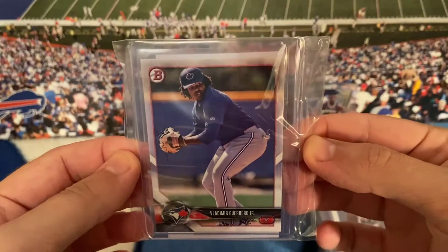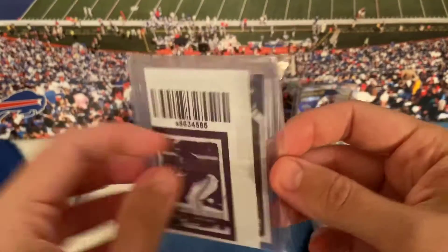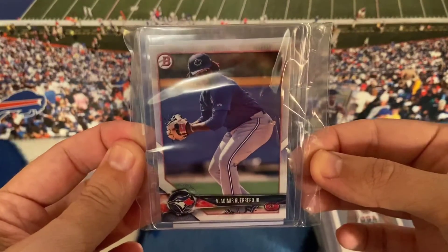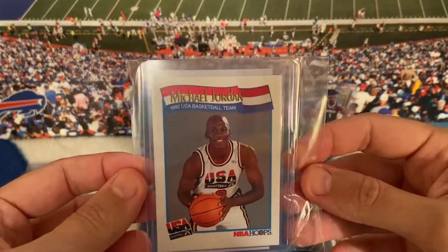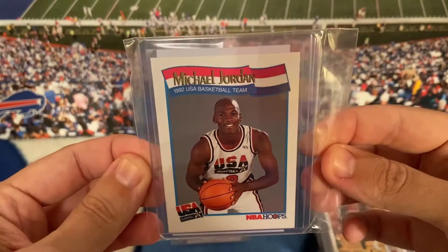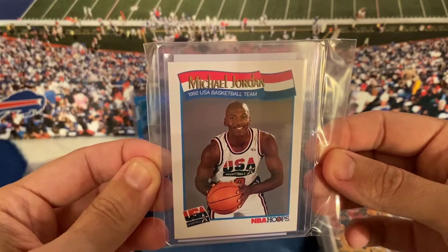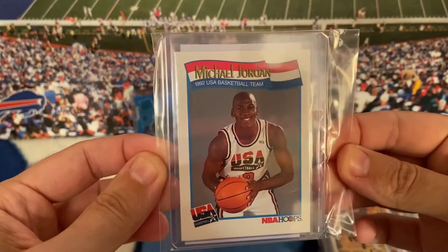Here's a Vladamir Guerrero Bowman rookie card — I'm pretty sure this is 2019. And this is the Jordan I just showed you: the 91-92 USA NBA Hoops Jordan. Look at that — for a card that's almost 30 years old, it's in really good shape.